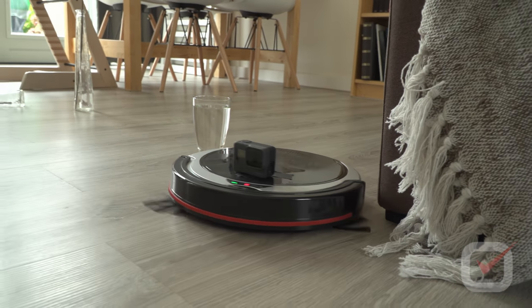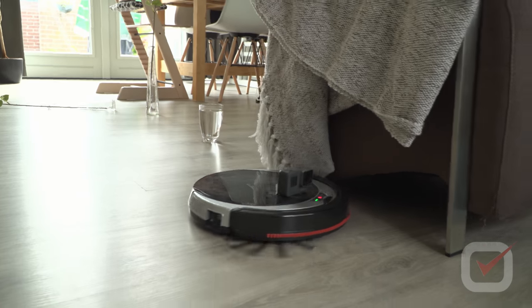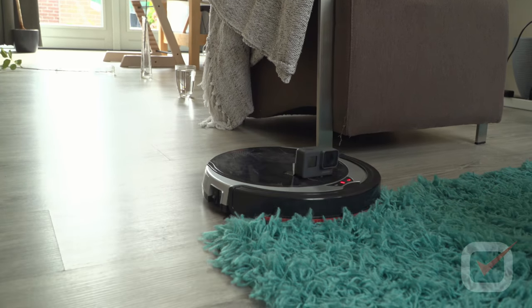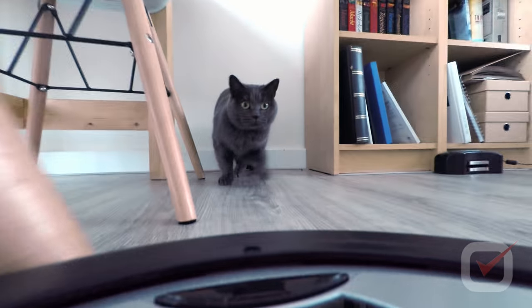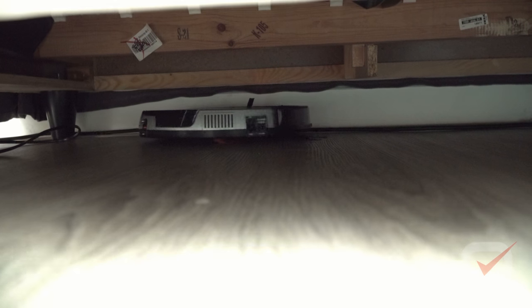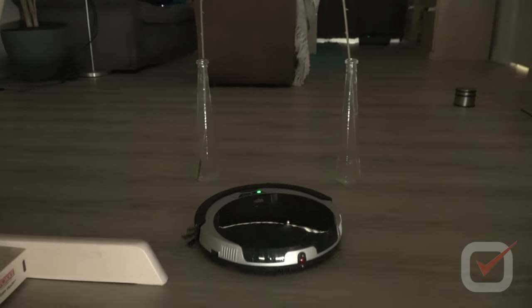There is an edge mode to go around certain furniture, and it will also go underneath the couch. Even in the dark the device knows its way around.